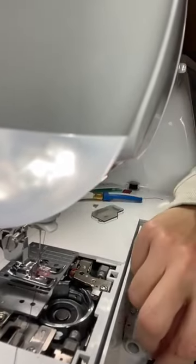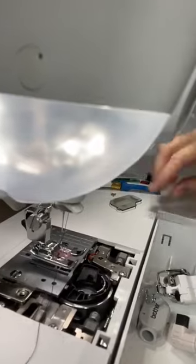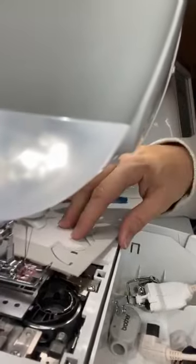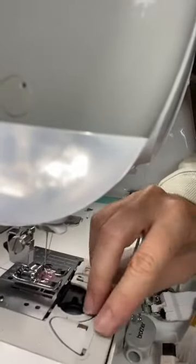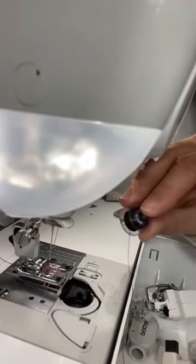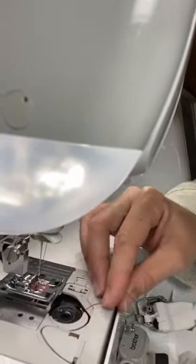If your machine is making weird noises or clicking, I would recommend re-threading it first, because oftentimes a good re-thread just helps things along. But if not, go in there and try to clean out some of the lint, because it really can cause problems. Then just put the plate back — snap it or screw it back on — and put your bobbin back in, making sure the string is coming off the left side.